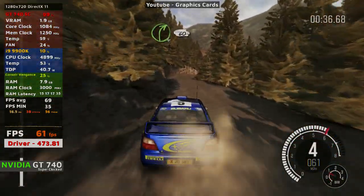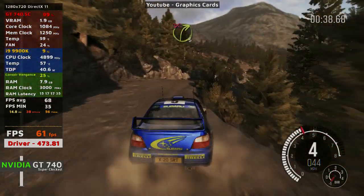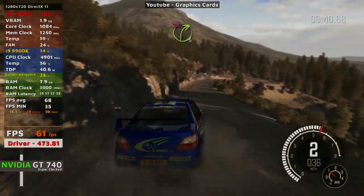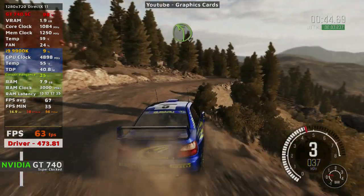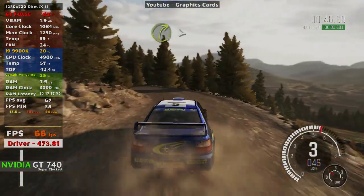Into right 4, long, 60, right 3, don't cut. Into left 4, pay into right 3, tightens to 2, 60.